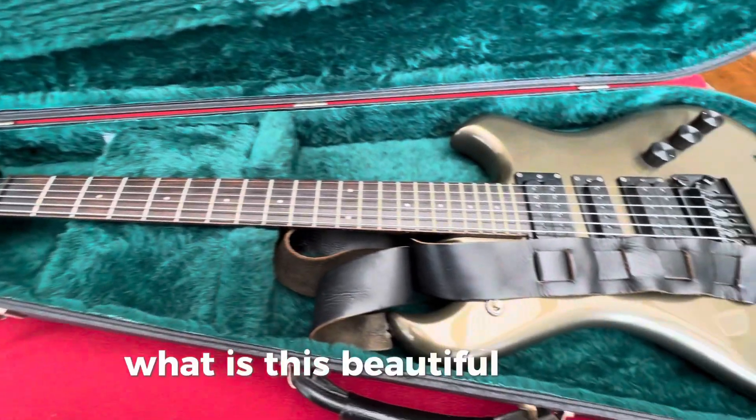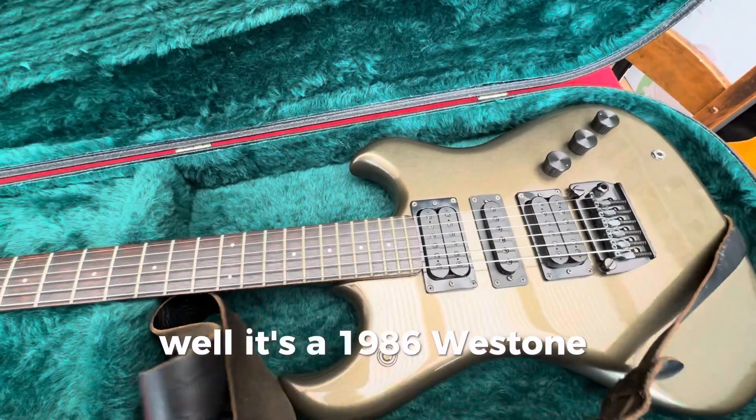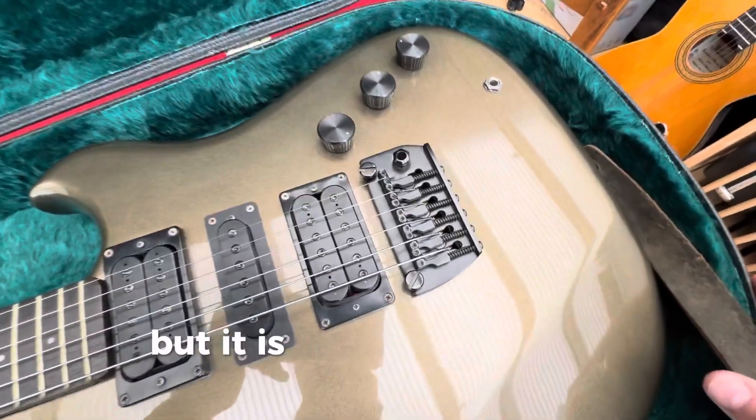Anyway, what is this beautiful guitar? Well, it's a 1986 Westone Spectrum GT in Silverstone. Now, I know the color is not very silver, but it is a little bit stony.